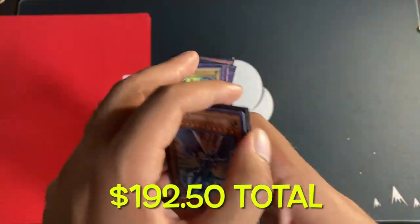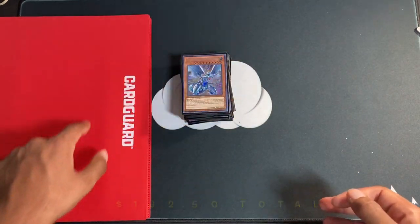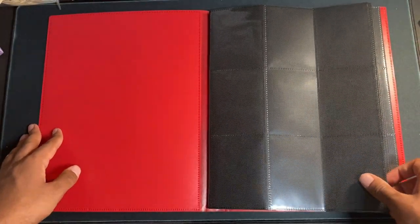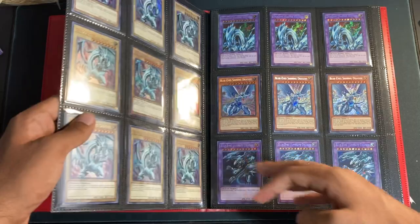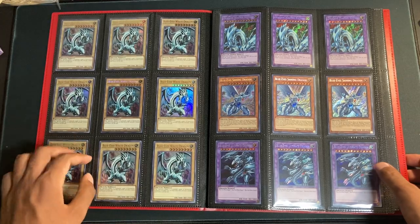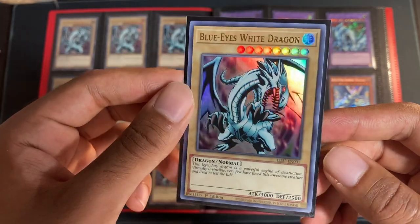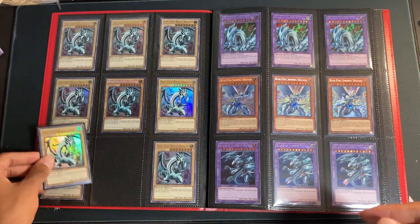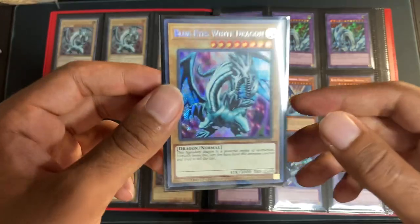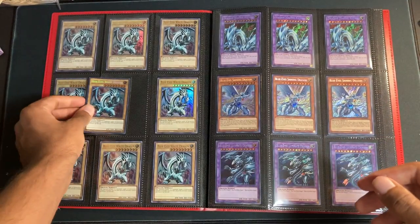So those were definitely the biggest cards. Let's get into the display of all the cards inside the good old Card Guard. Moment of truth — let's see how it all came together. So first pages: on the left we put those Legendary Duelist Season 2 Ultra Rares. Let's take one out and show you guys — beautiful Ultra Rare. We did eight of those surrounding one of the 2017 Megatins Secret Rare Blue-Eyes. Very, very nice looking card, and pretty cheap for what it is.